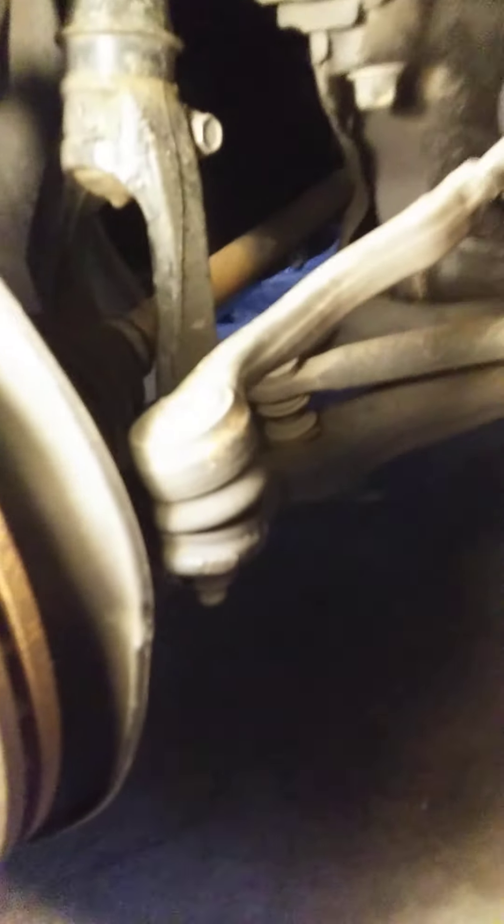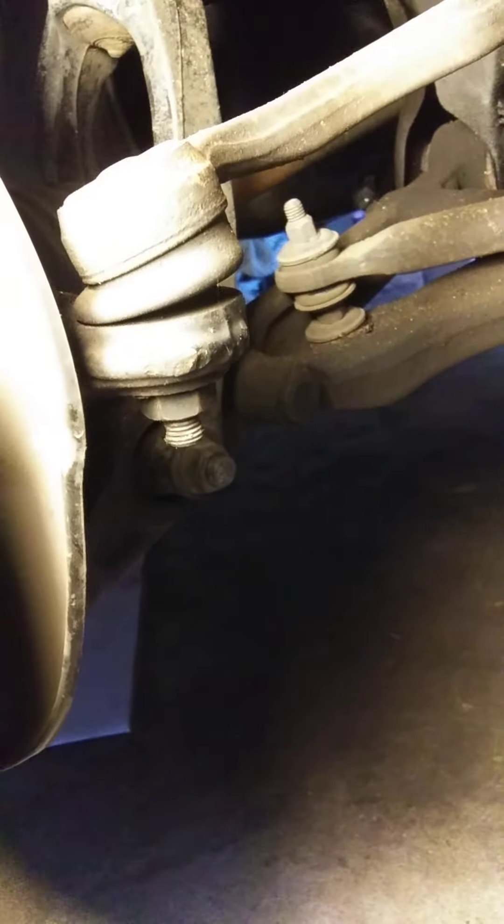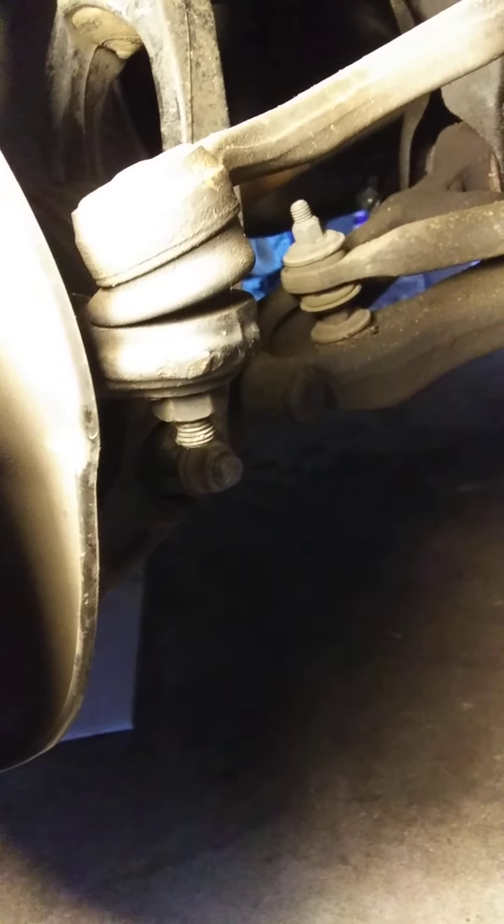To access the inner tie rod, first you have to remove the outer tie rod, which is attached to the steering knuckle right here. I'm going to go ahead and use a puller that I rent from the auto parts store.